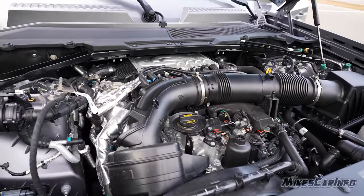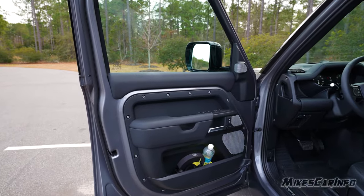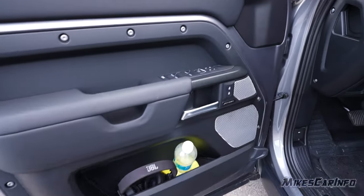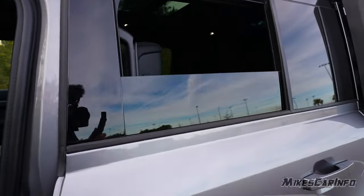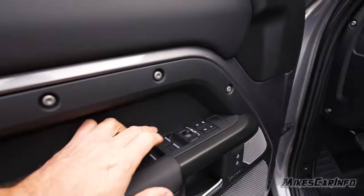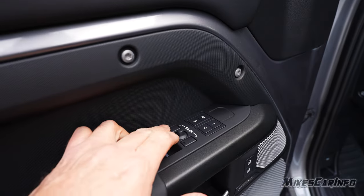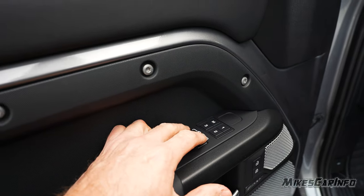It is an all-wheel drive vehicle with a twin-speed transfer box. The blind spot detection system and rear cross-traffic alert indicator is on the side mirror. The driver's side door is similar to the other side but has a few more buttons. The power windows are one-touch up and down for both front and rear, though the rear glass only goes down to a certain point with a small lip still exposed.